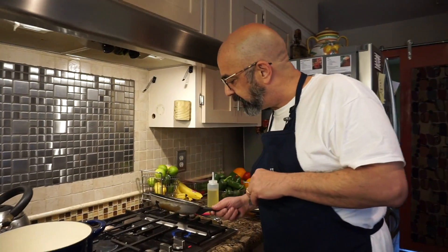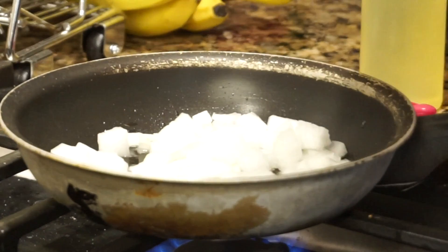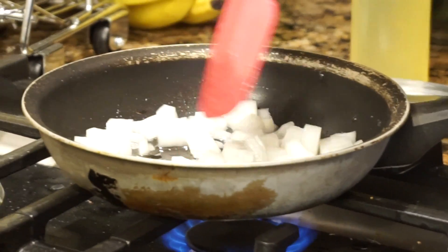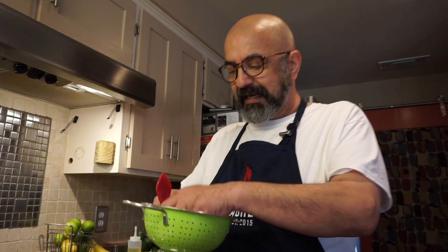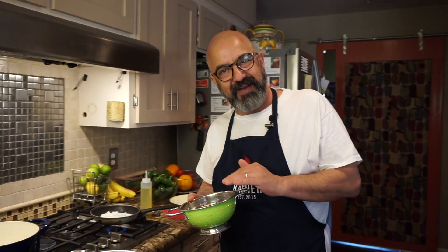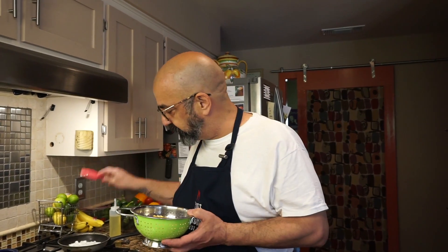So a couple of tablespoons of oil right here. Once it starts shimmering, put your half cup of onions in. You want to sauté these for about seven to eight minutes — we need some dark golden color, but don't burn them. We also washed and cleaned the split peas and let them drain. To prevent the split peas from disintegrating and falling apart in your stew, we need to sauté them for about five minutes, just like we do with the onions.